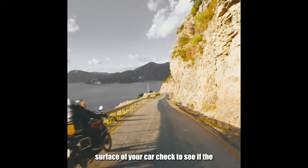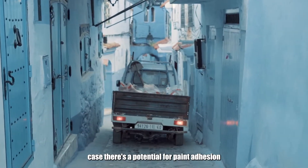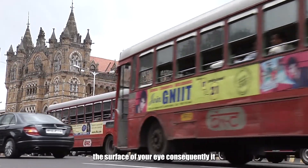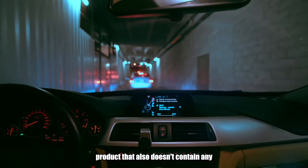When you use a rubbing compound on the surface of your car, check to see if the product contains silicone. If that is the case, there's a potential for paint attrition. Silicone can also cause smear marks on the surface of your car. Consequently, it is wise to select only a silicone-free product that also doesn't contain any useless fillers.